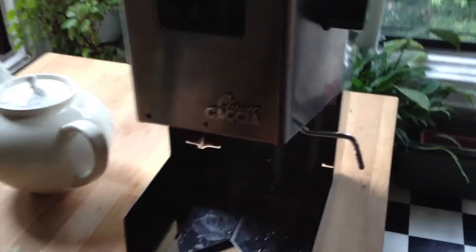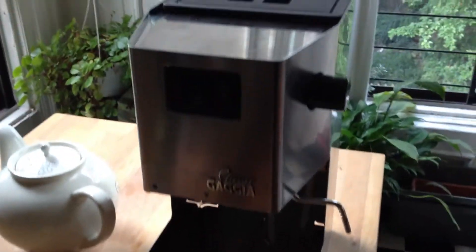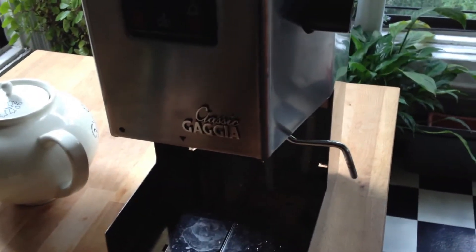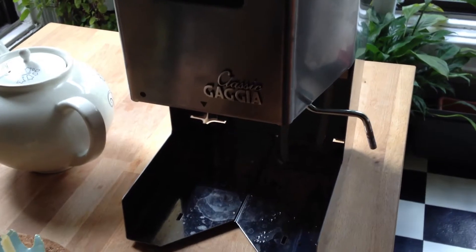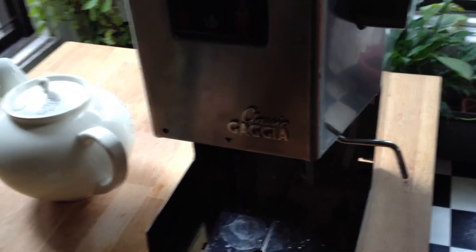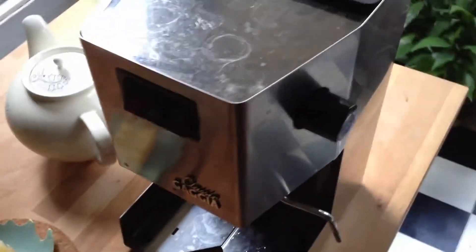This is my Gaggia Classic espresso maker that I am replacing the steam wand on this morning so I can make my first cappuccino, which is going to be really bad. I know it's going to be really bad, but I'm still going to do it. You've got to start somewhere, right?